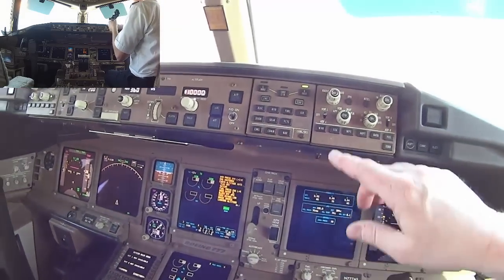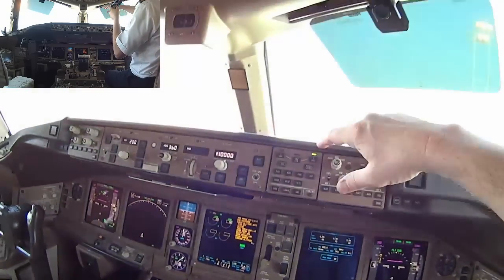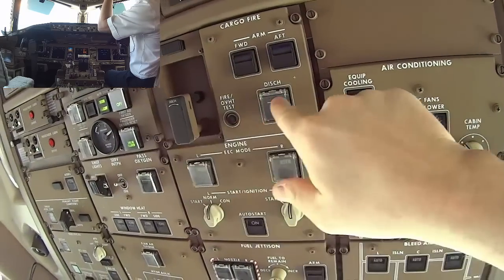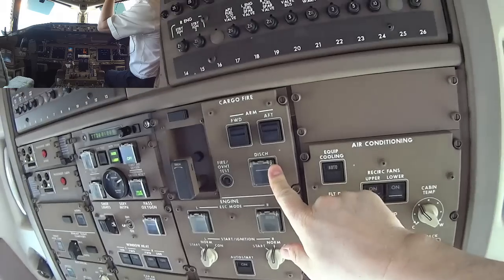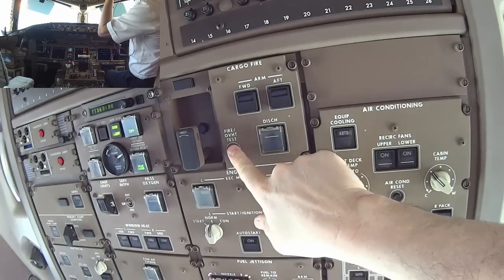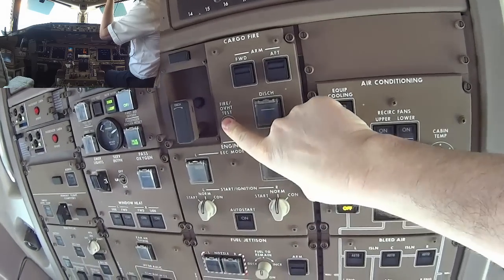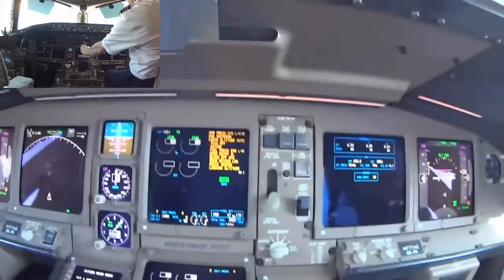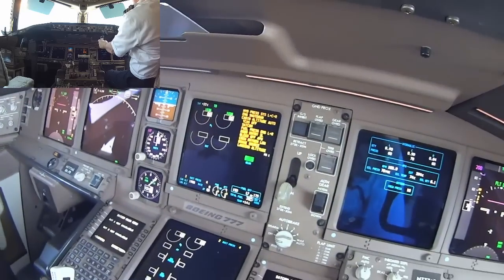Now I'm going to do a fire test. I'll push the fire test button here on our fire control panel — this is our fire overheat test — and it'll run a test. You'll see it show up on the display.